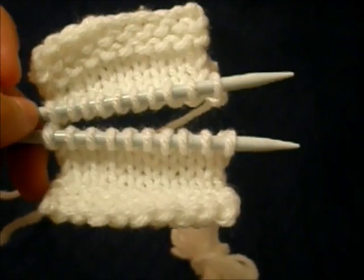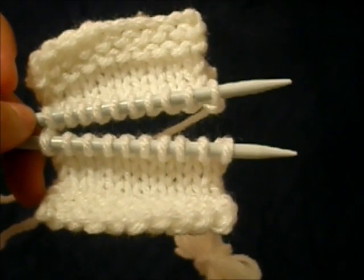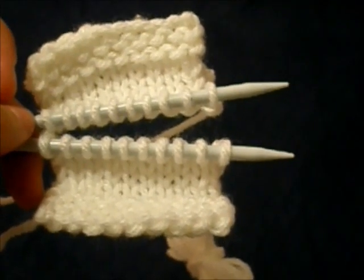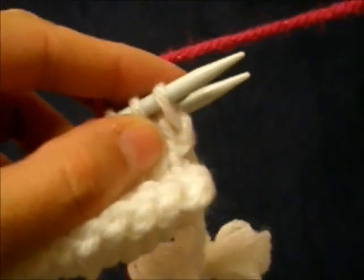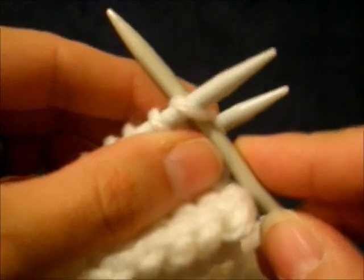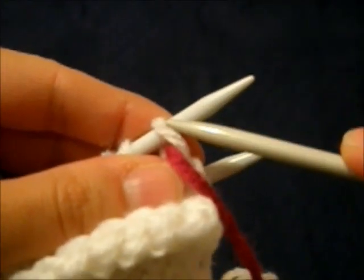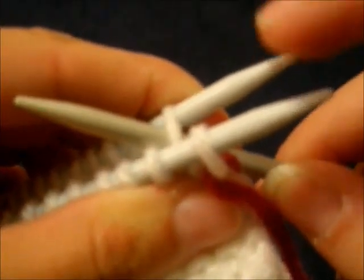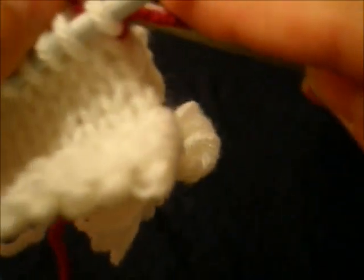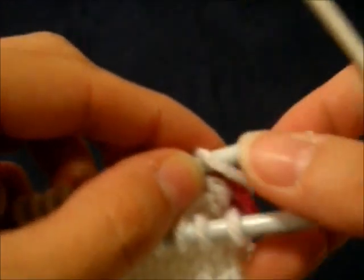Knitting a Kitchener Stitch involves four steps, which you repeat until you are finished grafting all your stitches. But before you can start repeating these four steps, you have to set things up. The setup process has two steps. The first setup step is to take your working yarn and knit the first stitch on the bottom needle, pull the yarn through, and leave the stitch on the needle. Step two of the setup process is to purl the first stitch of the top needle, pull the yarn through, and again leave the stitch on the needle.